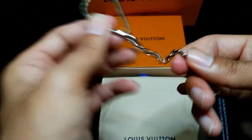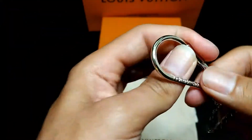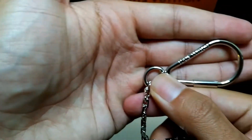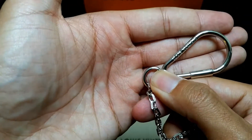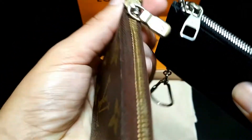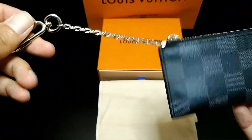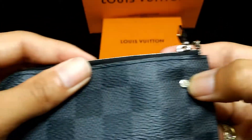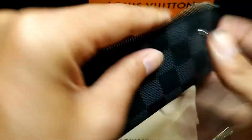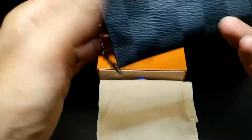Everything else looks pretty sturdy — the chain seems like it should be fine. There's a nice engraving right here; it does say Louis Vuitton. Other than that it's a basic standard affair — the zipper seems a little cooler, not by much. There's a rivet here for the chain itself — that's why it pivots, because it's a rivet. Rivets for pivots — sounds pretty good.